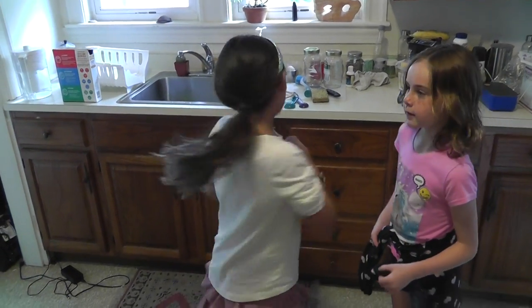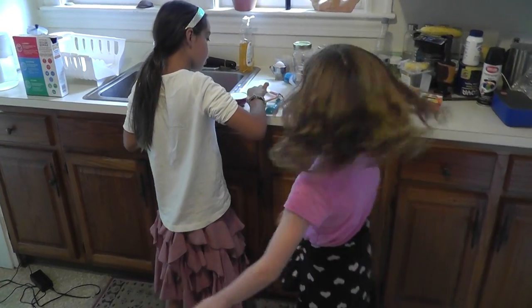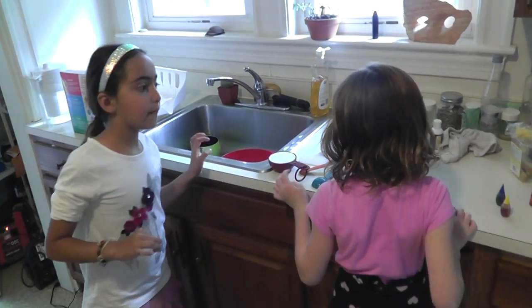What are you up to guys? We're making slime today and this is all our glue. It is half a cup of glue.